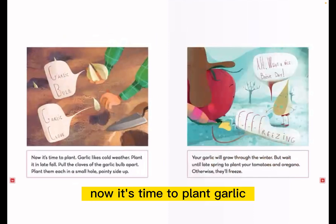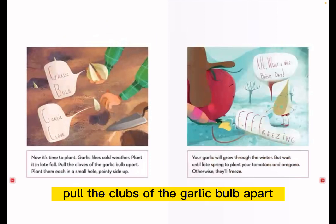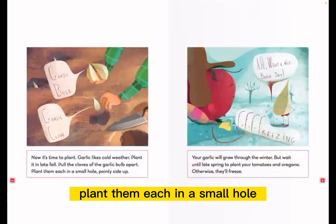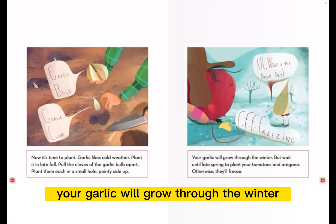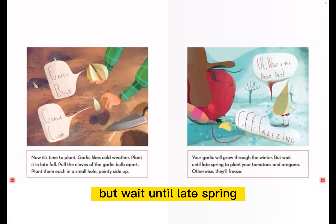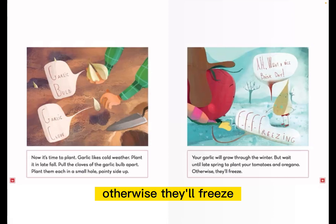Soon worms will move in, eat the compost, and turn it into soil. This will take a couple of months. Now it's time to plant. Garlic likes cold water. Plant it in late fall. Pull the cloves of the garlic bulb apart and plant them each in a small hole, pointy side up. Your garlic will grow through the winter, but wait until late spring to plant your tomatoes and oregano, otherwise they'll freeze.